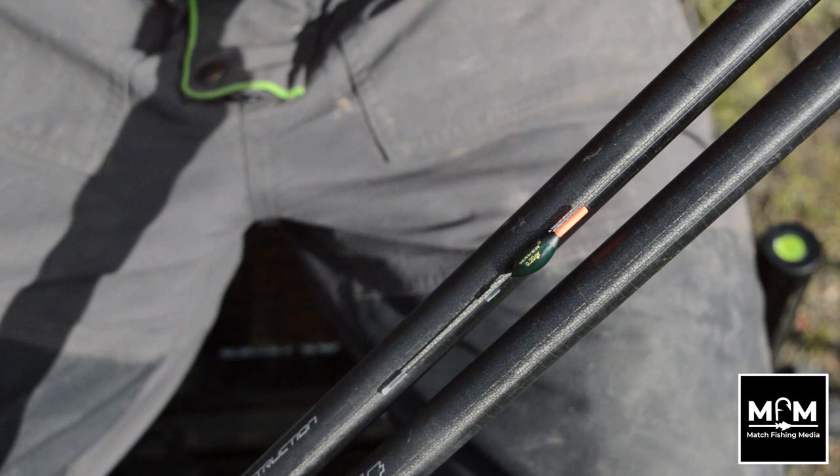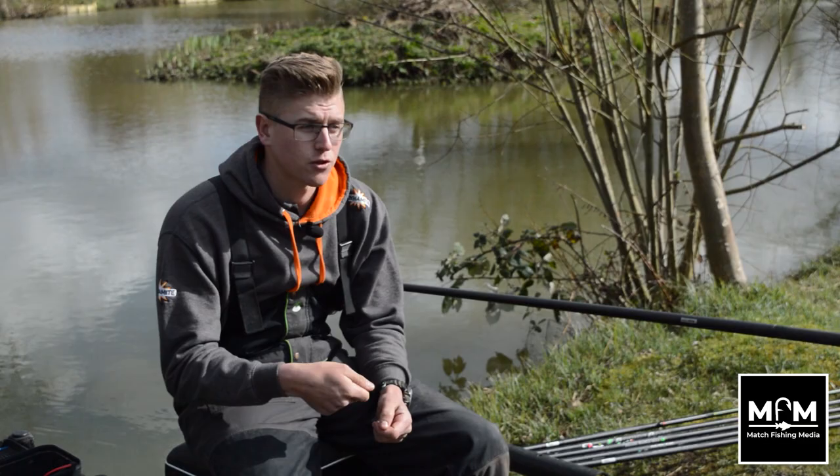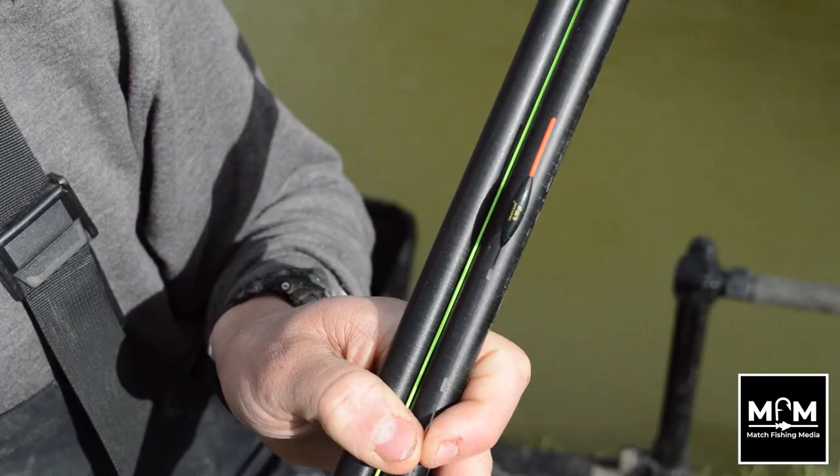The reason I use an MVR Finesse Series 4 for my shallow rig is it's a lot shorter float — still got a nice visible hollow bristle — but because it's shorter it's not waving around loads. Whereas when I'm fishing a bit deeper, maybe three and a half foot, I use the Finesse Series 6. Still got a nice hollow bristle, slim float and minimal resistance, but because it's a little bit longer it's a little bit more stable. So those are the two floats I'm going to use.